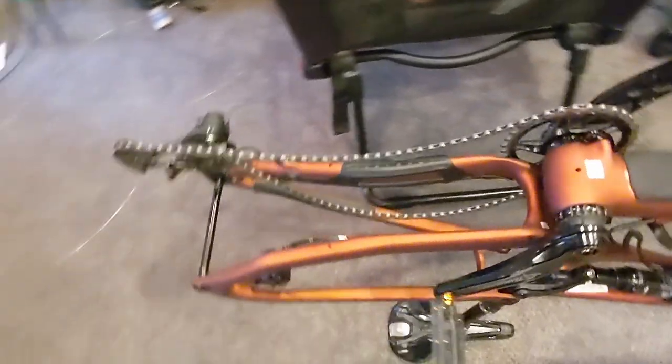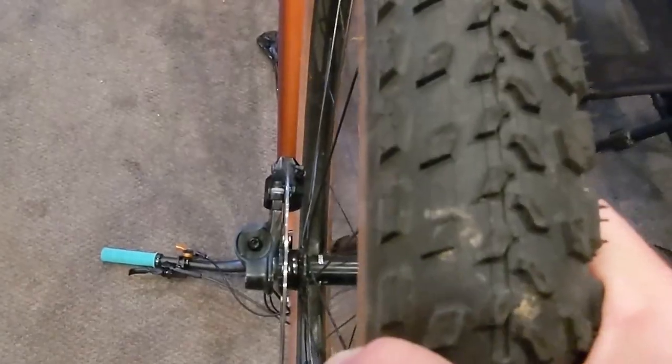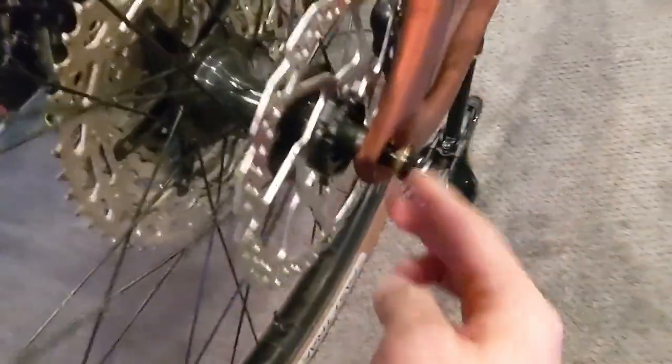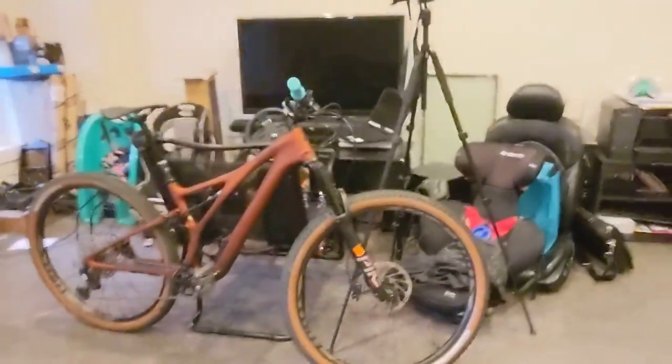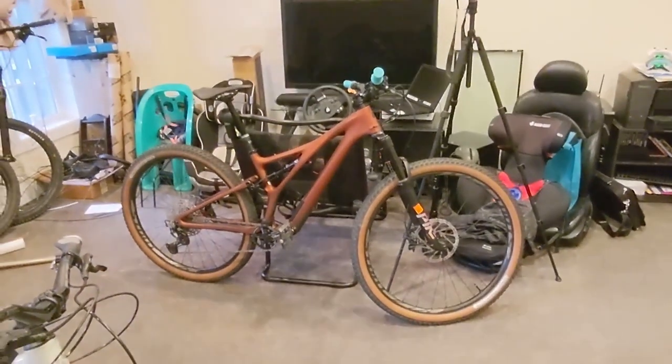Took the 27.5-inch wheels off the Stumper and I got these. Let me swap this thing on there — I'm so stoked to see what these tan walls look like on this. I think it's gonna look fantastic. There we go. Oh my gosh, guys — I think this is looking so fire. Gotta get outside into the light.